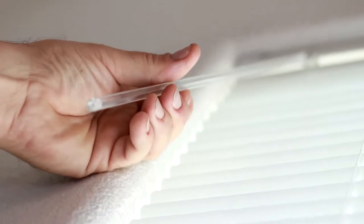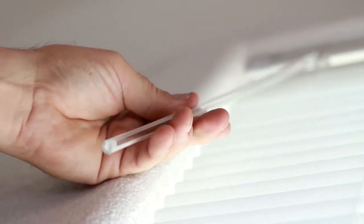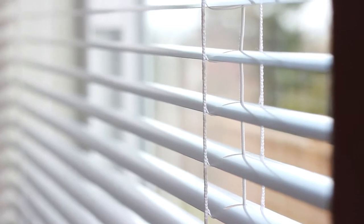One way to do this is to take the wand or tilt cord and tilt the slats upward. Tilting them upward will block out most of the sun and give you total privacy and darken the room. You can also tilt the slats part way if you don't want to block out that much sun.